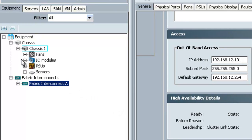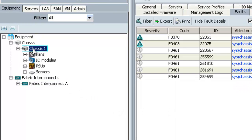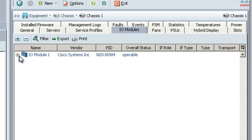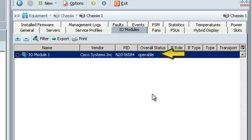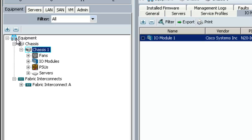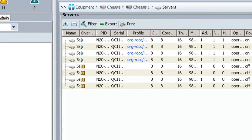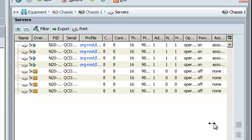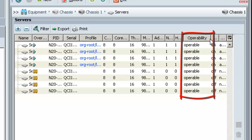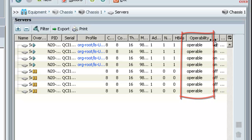The next item that needs to be checked is the IO modules. For that I'll highlight the chassis they're located in and choose the IO modules tab. On this tab you want to make sure that each IO module has an overall status of operable. The next item that needs to be checked is the servers. For that I'll highlight servers in the navigation pane. In the work pane expand the operabilities column and make sure all the servers are operable.